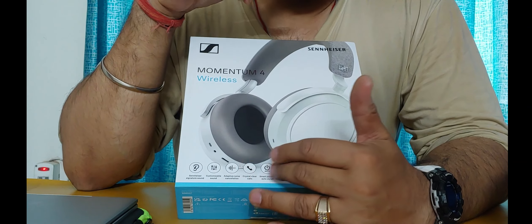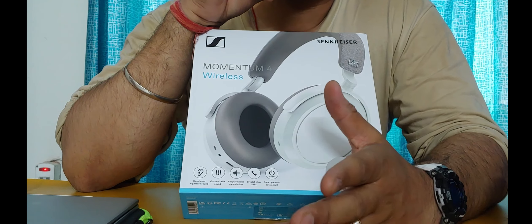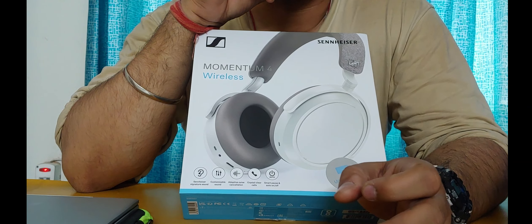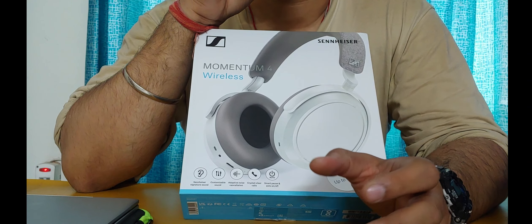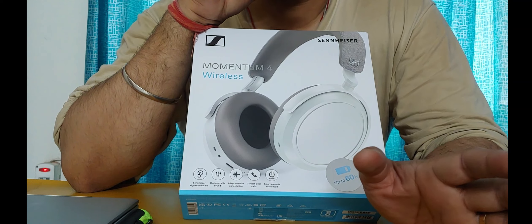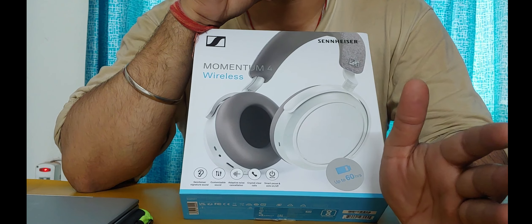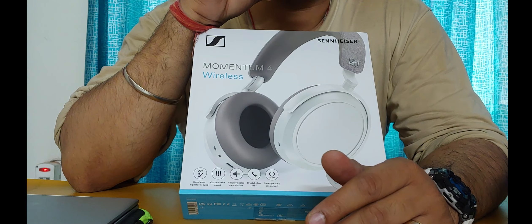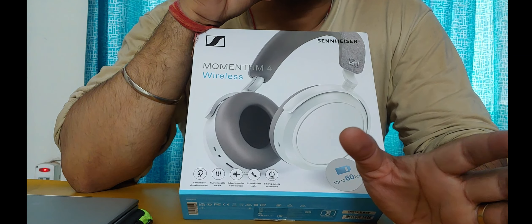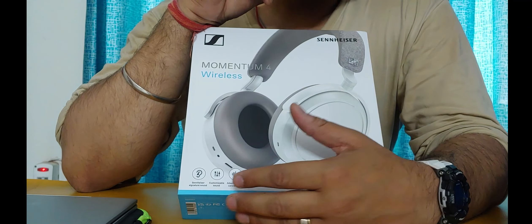These headphones have adaptive noise cancellation. In the app you can move the ANC slider from 0 to 100 to choose your desired level. The noise cancellation itself is very good, but if you compare it with Bose and Sony, it doesn't quite match up. The Sony WH-1000XM5 and Bose QuietComfort Ultra and Bose 700 are the kings of noise cancellation — Sennheiser is close but not quite at that level.